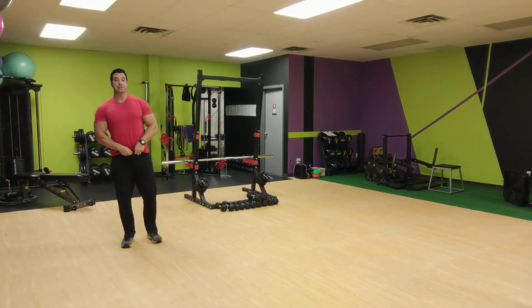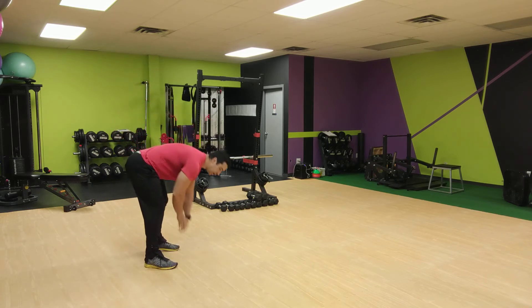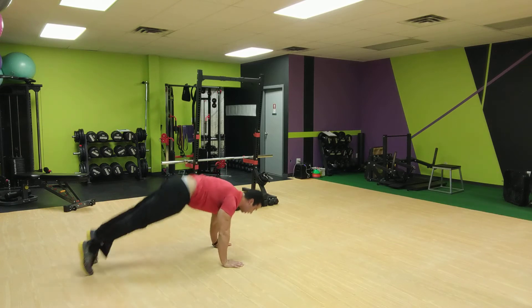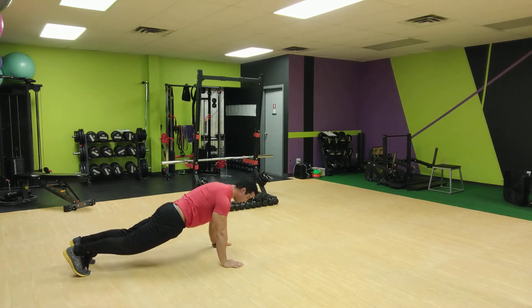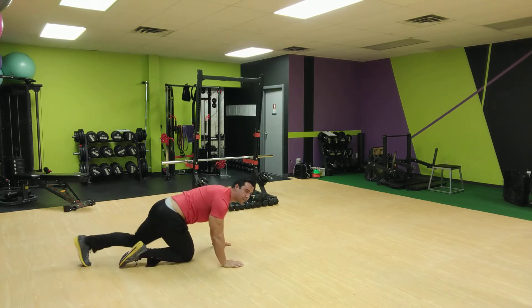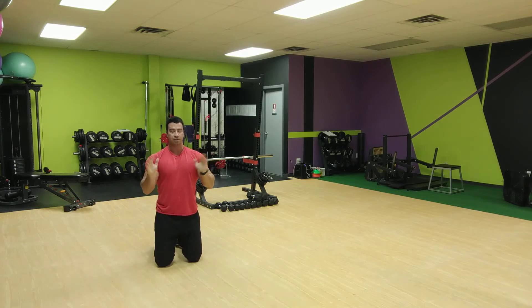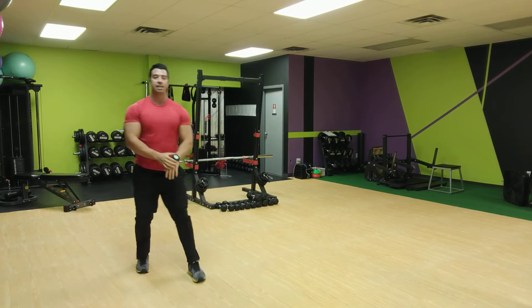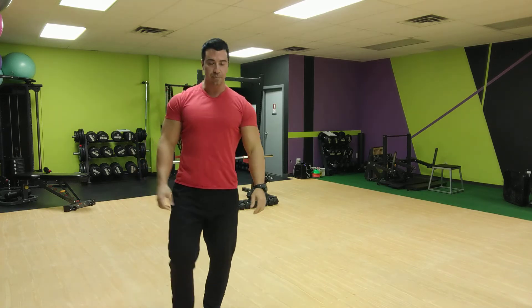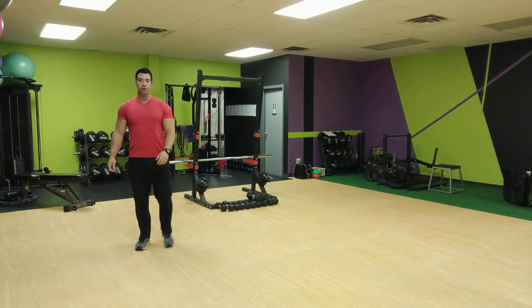Two, one — all right, good. Next we're going to do a pike push-up into a tricep push-up combo. Starting in your pike push-up with your butt in the air, dive your head toward the floor, then jump your feet back, go down into a tricep push-up, jump your feet forward — or you can step back and step forward. Tricep push-ups: arms locked to your body, not flaring out, keep them locked.